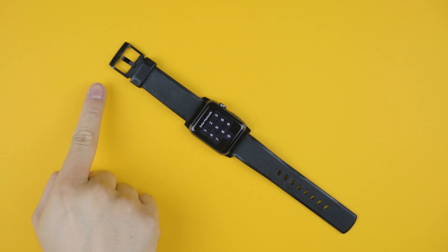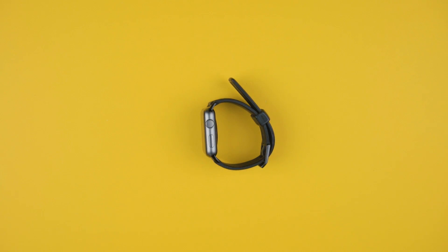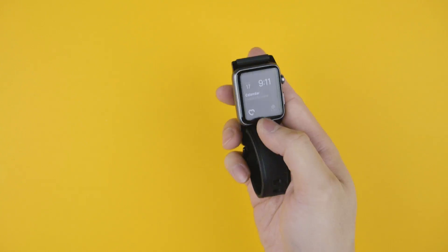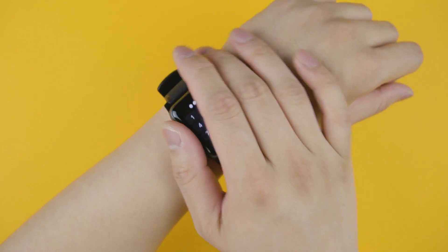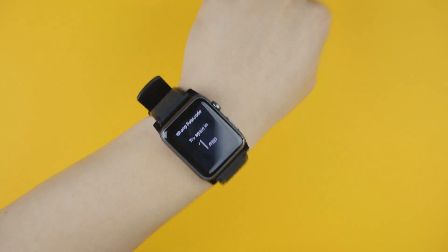It's only available in one size and for the 42mm Apple Watch only. My wrist is about 6.5 inches in diameter and I fit the third hole comfortably, jumping to the second hole when I'm at the gym to keep it in place — not so tight that I lose circulation, but not so loose that it runs up and down my wrist.